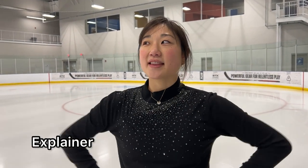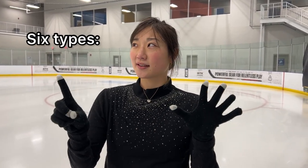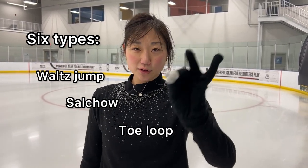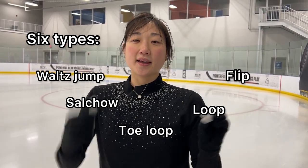Explainer time. For people who don't watch figure skating or participate regularly, all the jumps look the same, but there are technically six different types of jumps: Waltz jump, Salchow, toe loop, loop, flip, and Lutz.